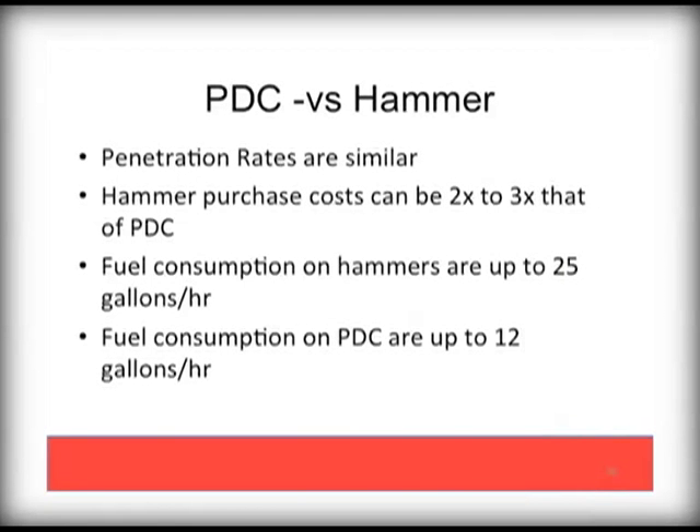We see many conversions from hammer bits as well. If the formation you are drilling in works with PDC bits — such as shale, limestone, and sandstone — penetration rates many times are very similar. However, due to the lower energy requirements needed to function in your rig, the fuel consumption needed for a PDC versus a hammer are dramatically reduced. This is money straight to the bottom line.